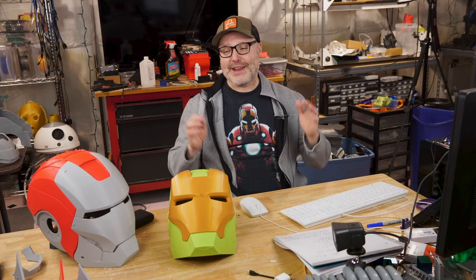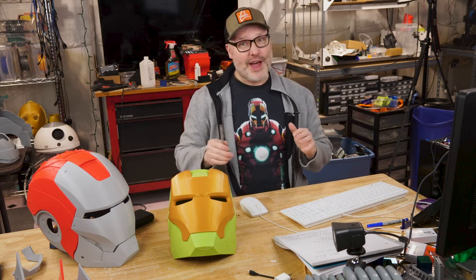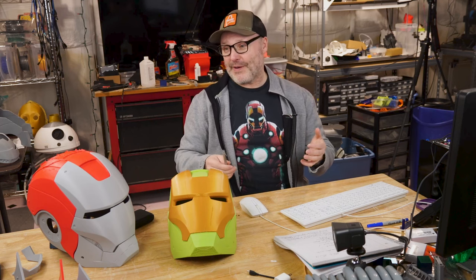Hey guys, welcome back and welcome to my Iron Man Mark III project. If you follow my social media, you've probably seen all kinds of various parts and pieces of Iron Man show up on my Instagram and Facebook posts. I've been wanting to do the Iron Man Mark III for a long time — it's one of my favorite Iron Man suits.